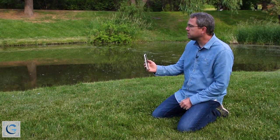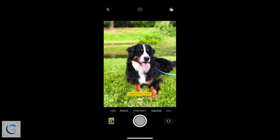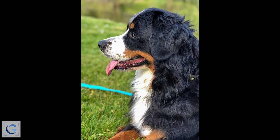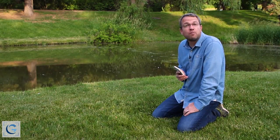So once you're in portrait mode, you'll need to get relatively close to your subject, generally within about eight feet. And then you can capture photos as you normally would. You'll notice along the way that the background gets a nice blur to it, and it really helps to highlight that foreground subject. I've had a lot of fun photographing Pigeon here — I hope you have lots of fun using that portrait mode to get some great photos as well.